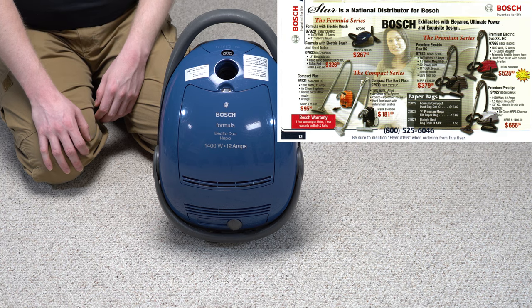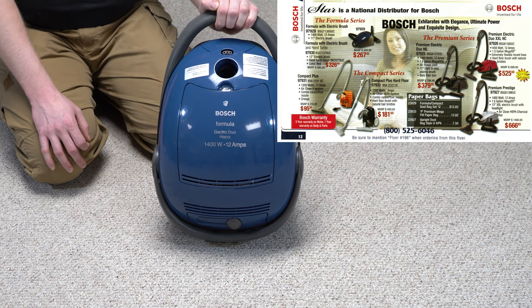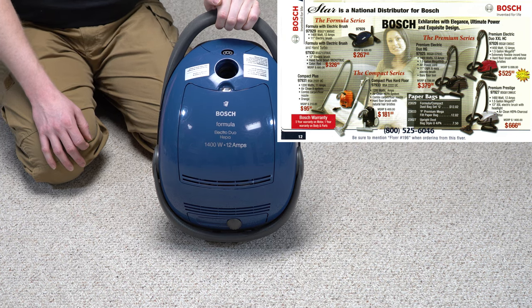And Bosch was distributed through a company called Star for Parts, who would later become Esco. And when Esco acquired them was about when they stopped selling these machines. So, maybe 2007, 2008-ish.